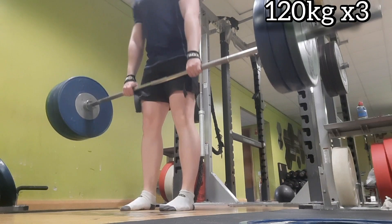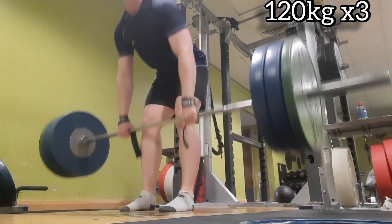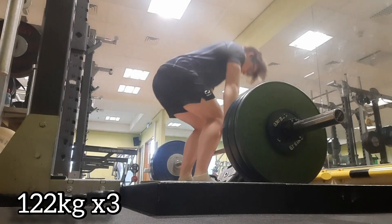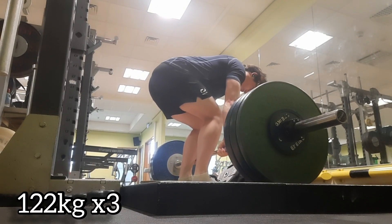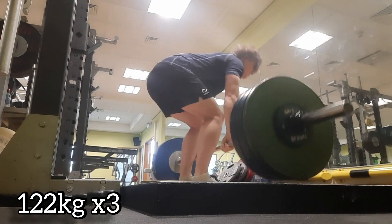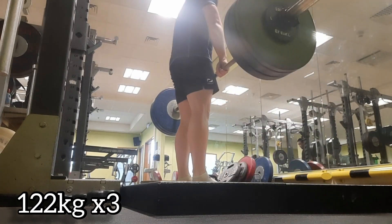Here's 120 for three — I'm pretty sure it's meant to be five but I just didn't realize it, so I just did three. And my first working set, 122 for three — I think that was meant to be five as well, but doesn't really matter, walked through it easy enough. No struggle.